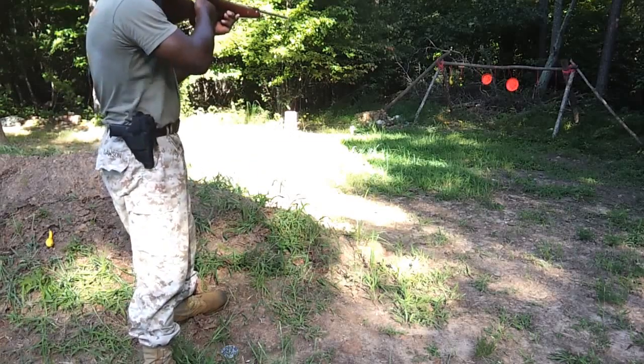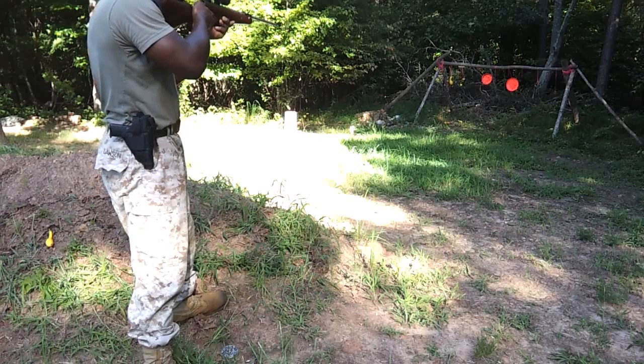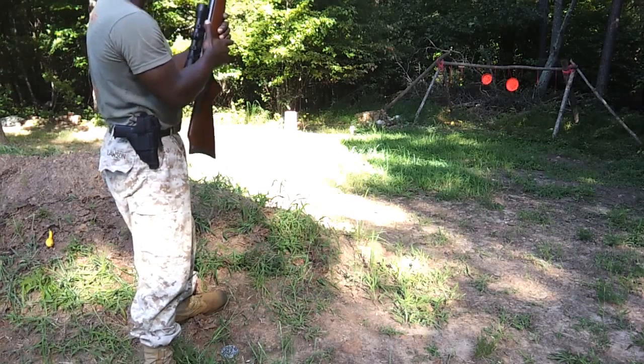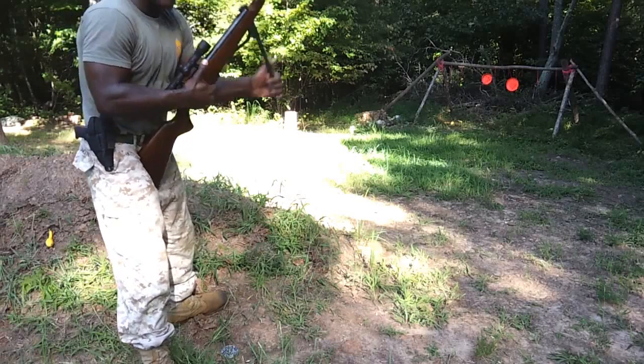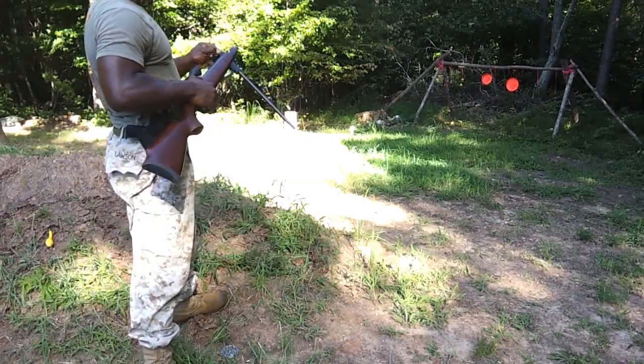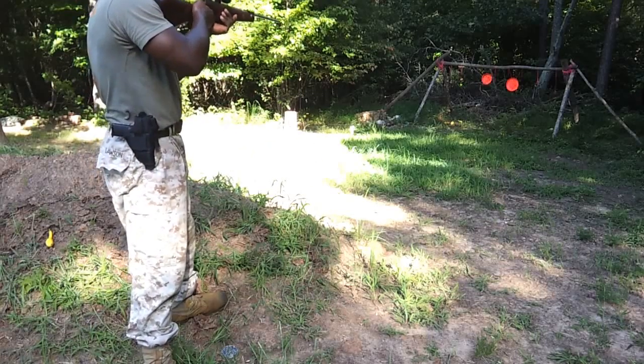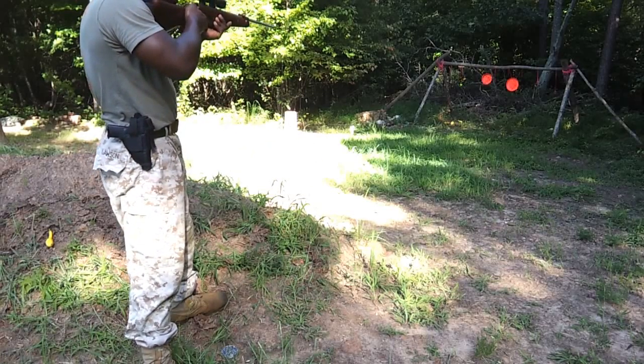Don't make me go get my arm. Almost made me get my Kel-Tec Sub 2000 — that would have brought it down. Okay, this last little piece is staring me in the face.